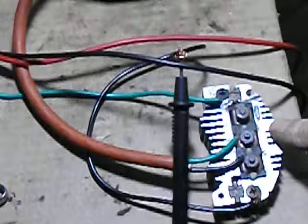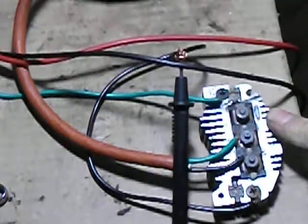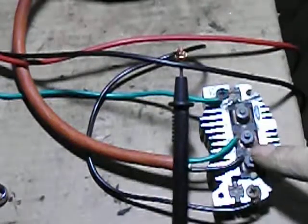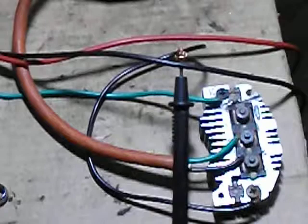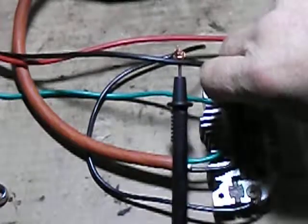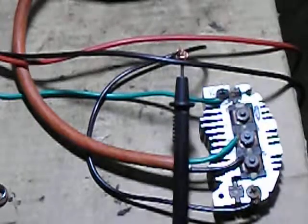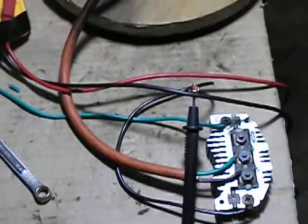Now, this here is a rectifier. This changes AC to DC. When I hooked up to these two, I found that the power increased a lot. So, this diode is shot, as I mentioned in my other video. So, I wanted to show you me cranking it and how much power it was putting out.